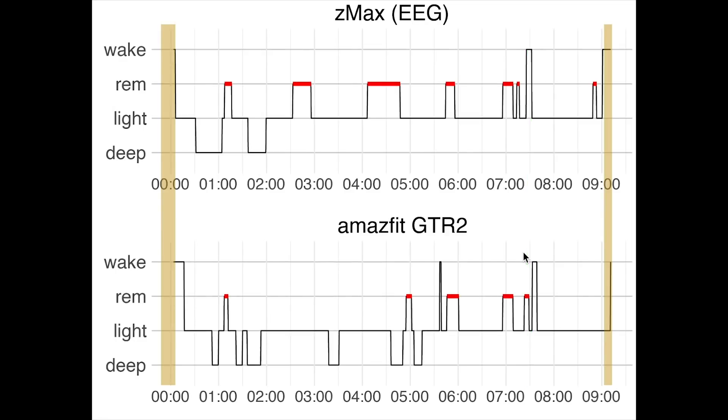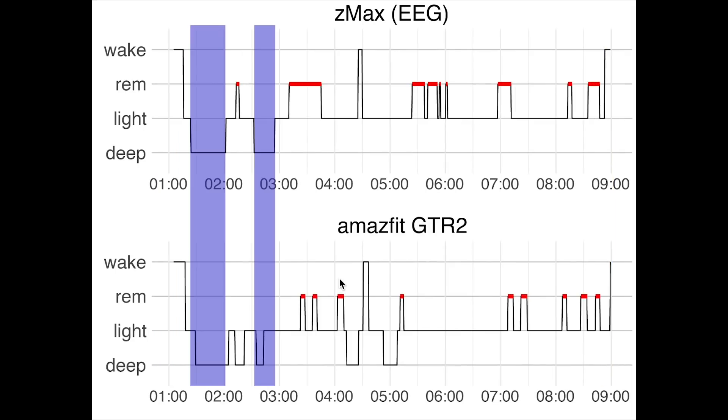Sleep start and sleep end, marked in yellow-brown, were also roughly correctly detected, again with a slight shift — it might be that the timekeeping overall was shifted by a minute or two. Overall, awake time and sleep start and sleep end detection were mostly correct. Here we have the second night of sleep tracking.